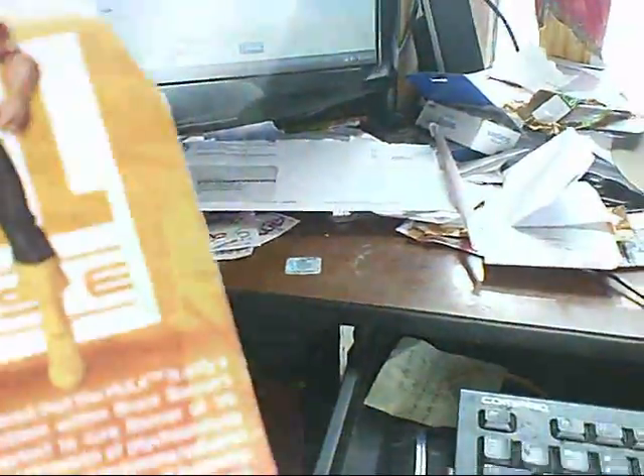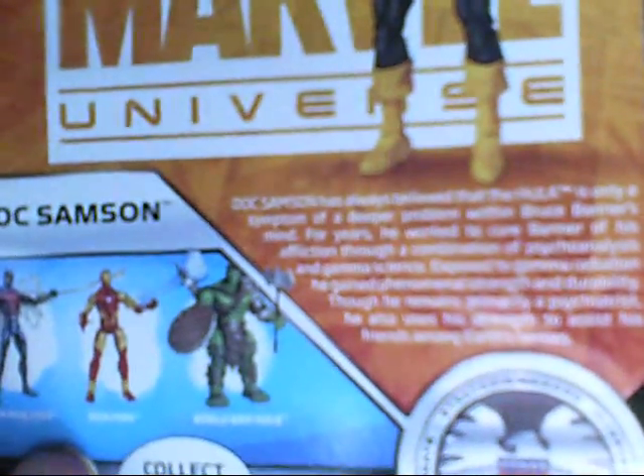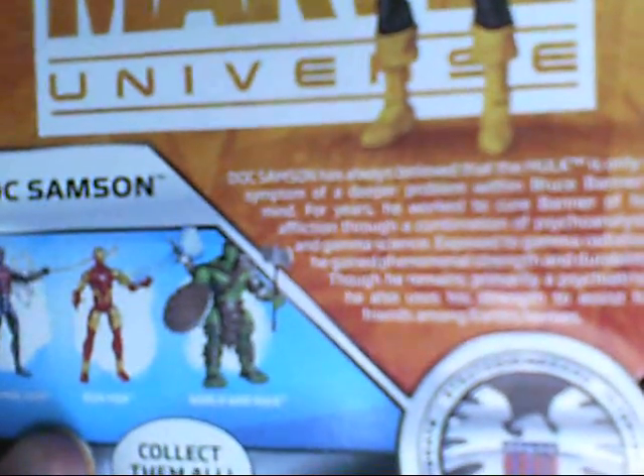I'm going to turn around here and read the little description. Doc Sampson has always believed that the Hulk is only a symptom of a deeper problem within Bruce Banner's mind. For years he worked to cure Banner of his affliction through a combination of psychoanalysis and gamma science. Exposed to gamma radiation, he gained phenomenal strength and durability. Though he remains primarily a psychiatrist, he also uses his strength to assist friends among Earth's heroes.